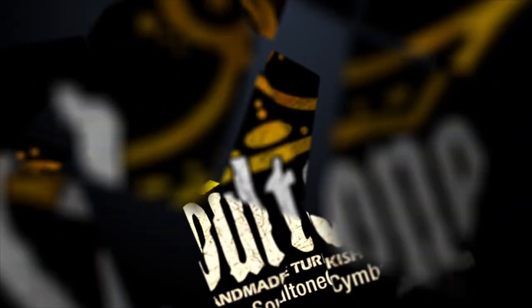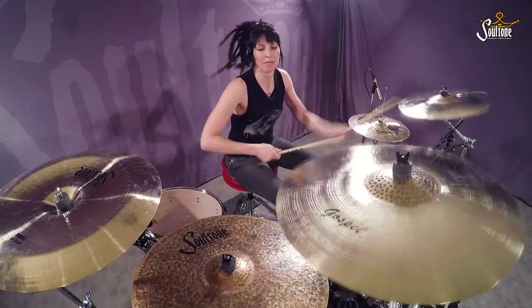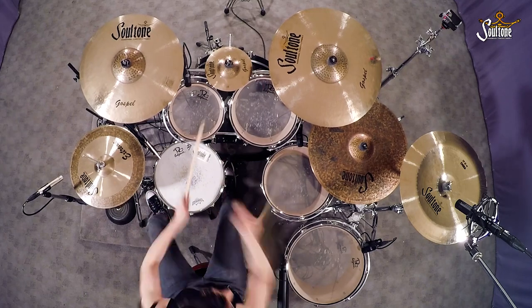Hi, I'm Veronica Bellino and I play Soul Tone Cymbals. I have played with artists such as Richie Sambora, Orianti, Jeff Beck, DMC, and currently I play with a band called Life of Agony.